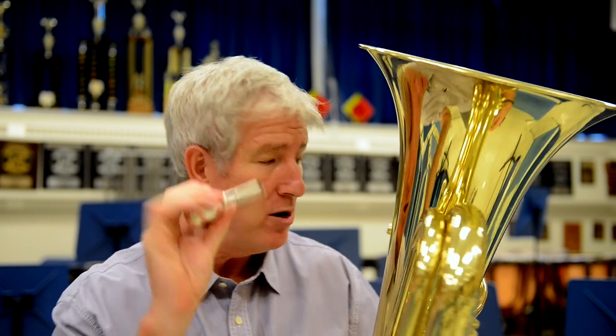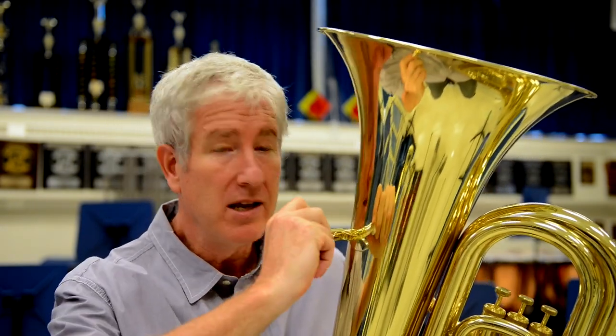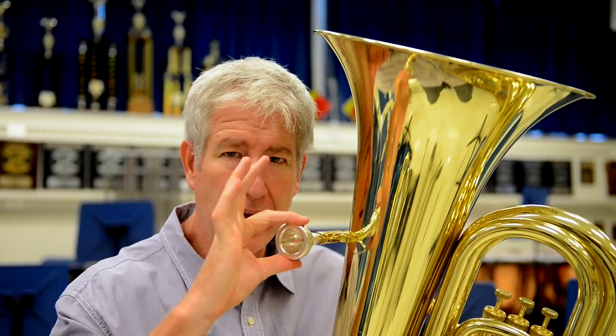Okay tuba players, you've got the biggest instrument, the biggest mouthpiece, and it's pretty simple to put it all together. You take the mouthpiece, there's the receiver for it, and you're gonna put it in and give it a little snug twist to lock it in, and then it's fine. It won't fall out.